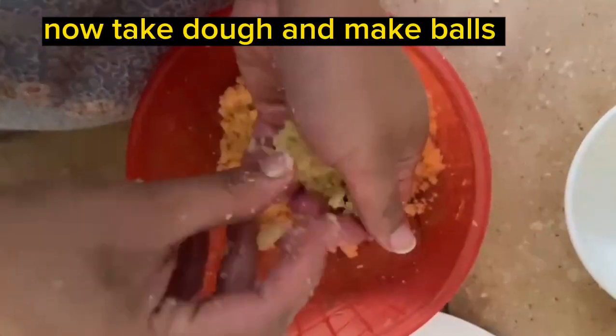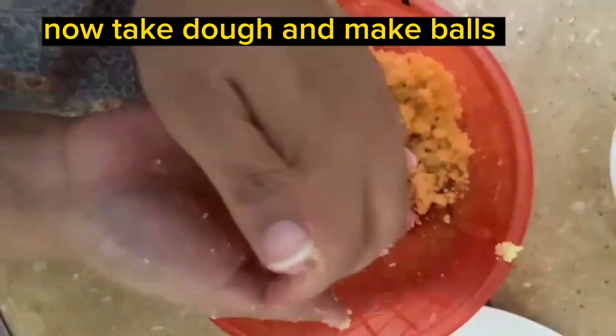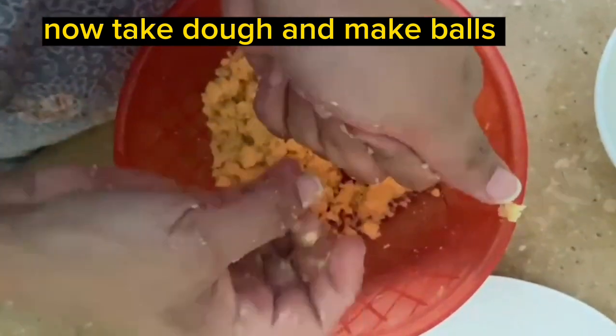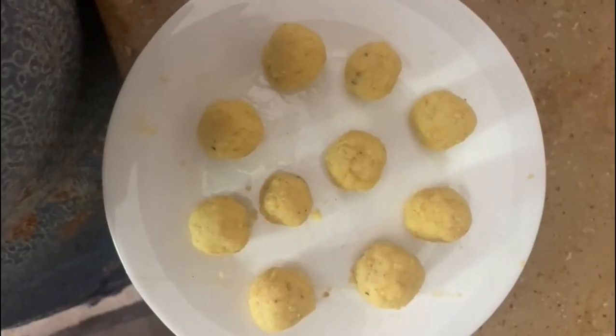After you put it in the water, we will cook it in the water for 10 to 15 minutes.